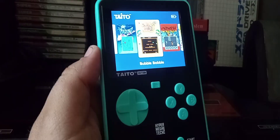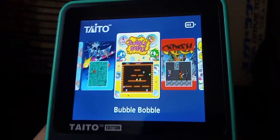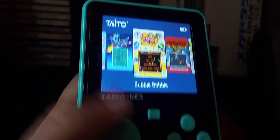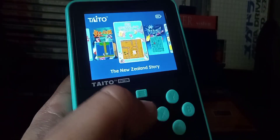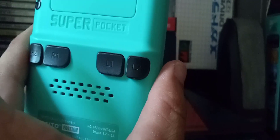This one has 18 built-in Tidal arcade games on it. The LCD screen looks very nice — 4x3 screen instead of 16x9. Very clicky D-pad. Buttons right here, there's a home button to go back to the menu. Four buttons, very odd placement in my opinion.